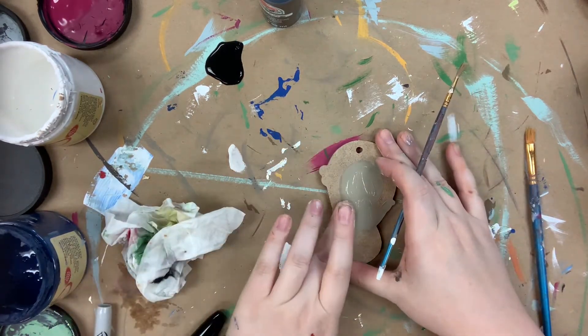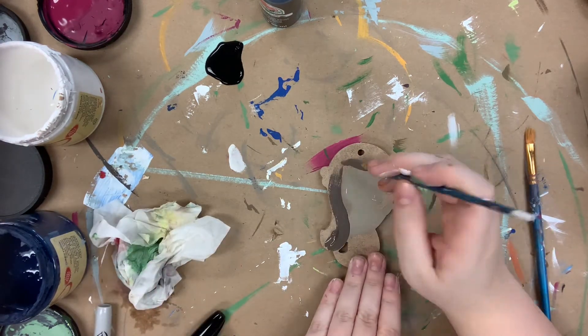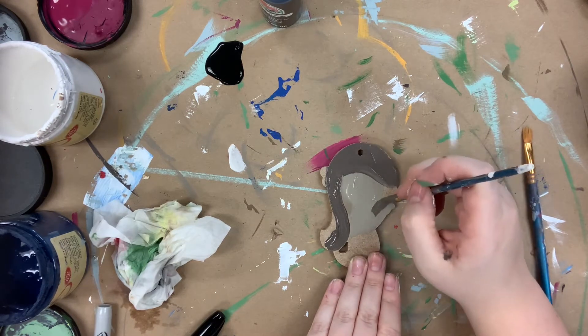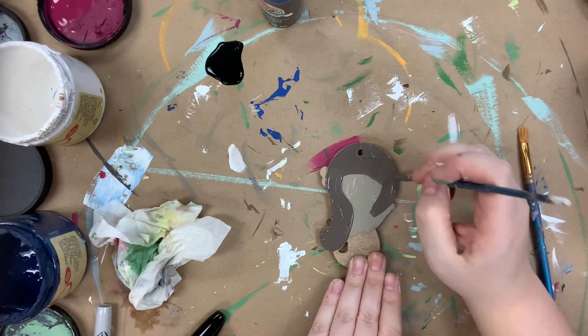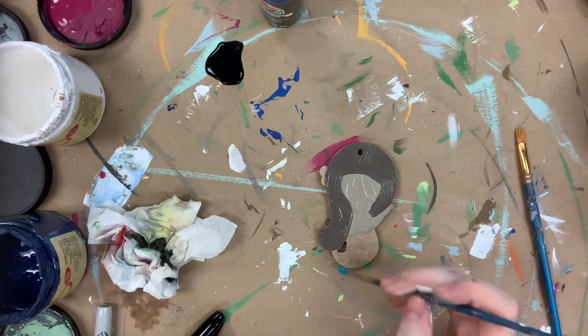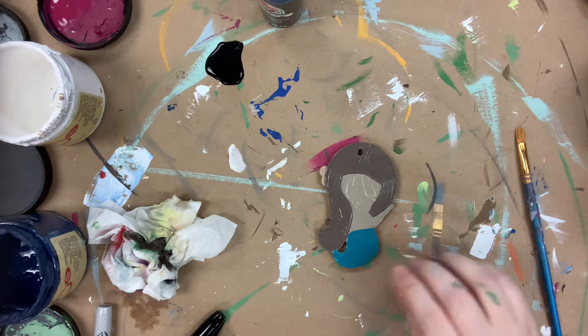Next I'm going to go in with the color chocolate to paint her hair. And following that, I'm going to go in with peacock for her tail.